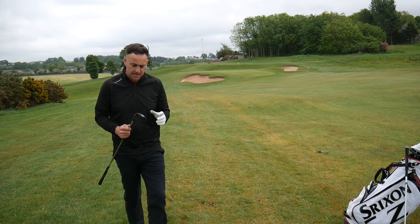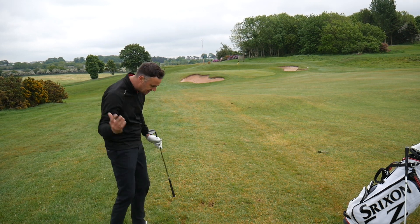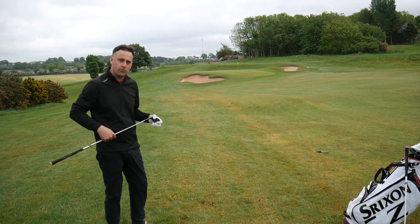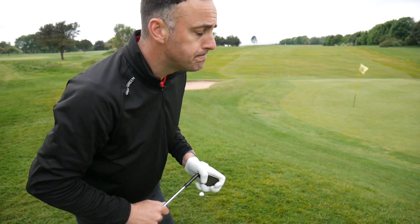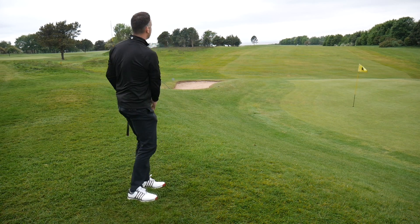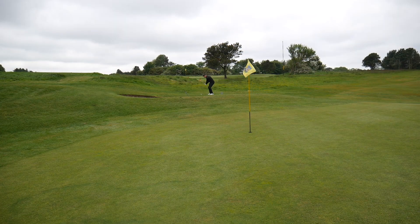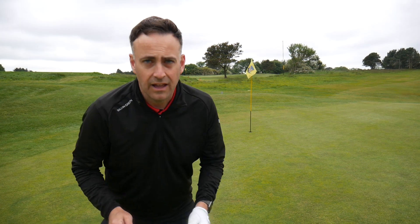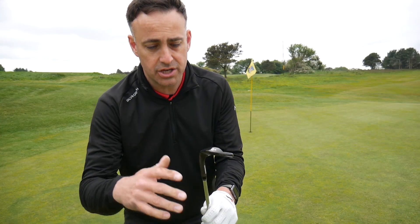What feels really nice with this wedge is how the sole cuts through the grass — it just glides through and gets the club working through the golf ball very easily. Around the green, the sole on the 60-degree with its chamfered heel and toe section really slides underneath the ball. That was a proper Phil Mickelson style shot.